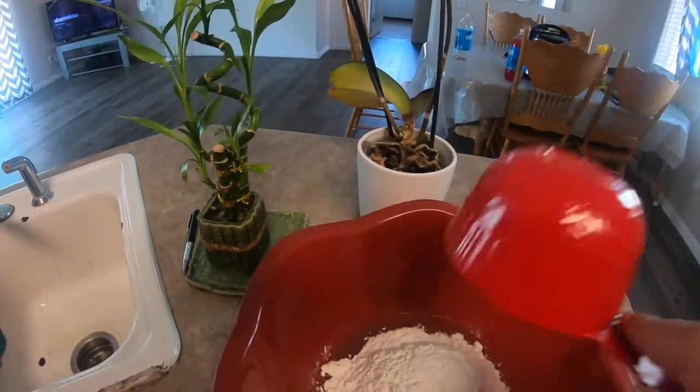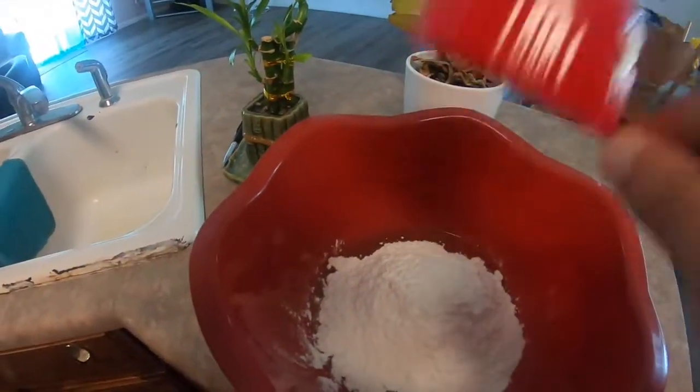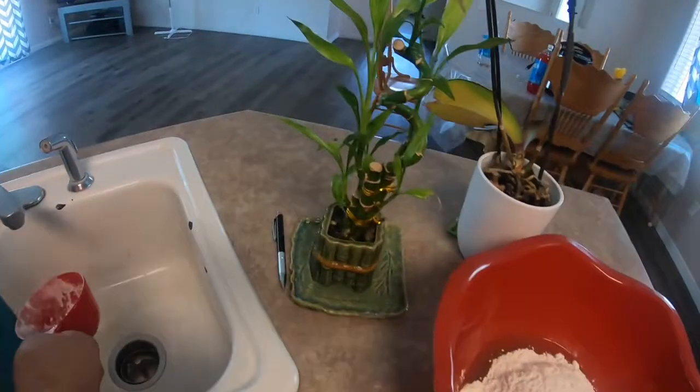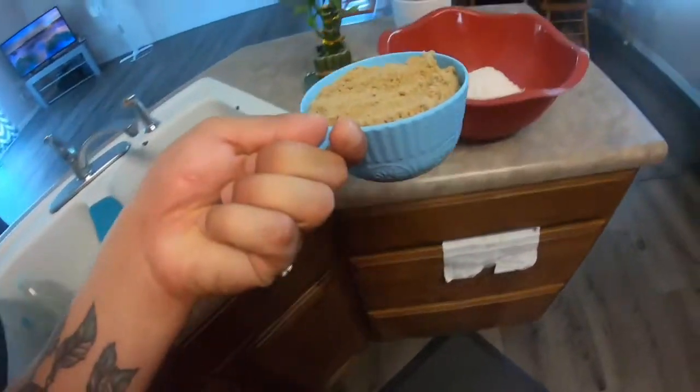You can use any kind of oil — you don't have to use olive oil. I just like to use it because it's a healthier option. Now here I have two cups of brown sugar and I'm going to add that to the mix.